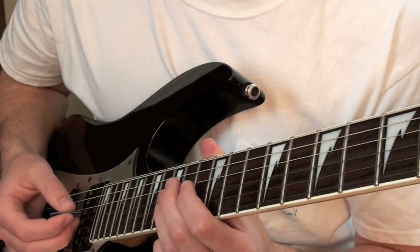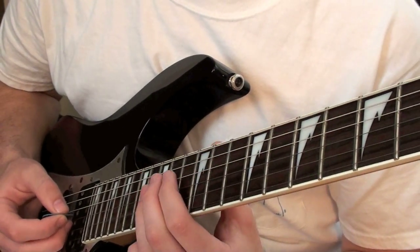On the G string you're going to play 15, 13, 11, 10, 8. So that's the first part.